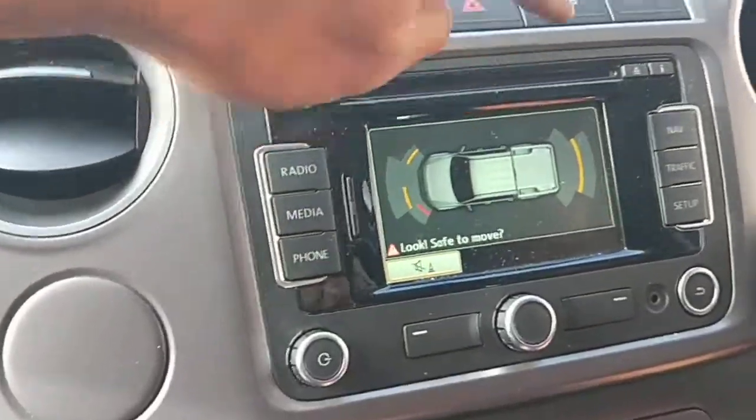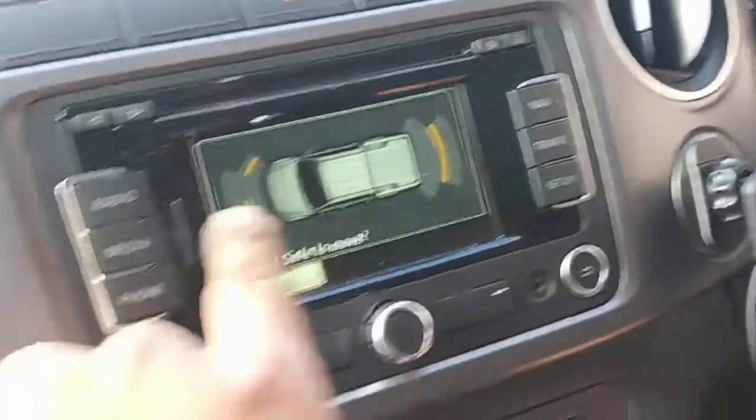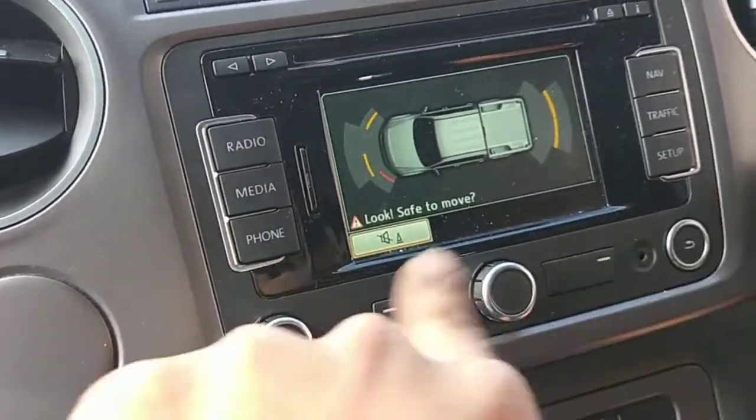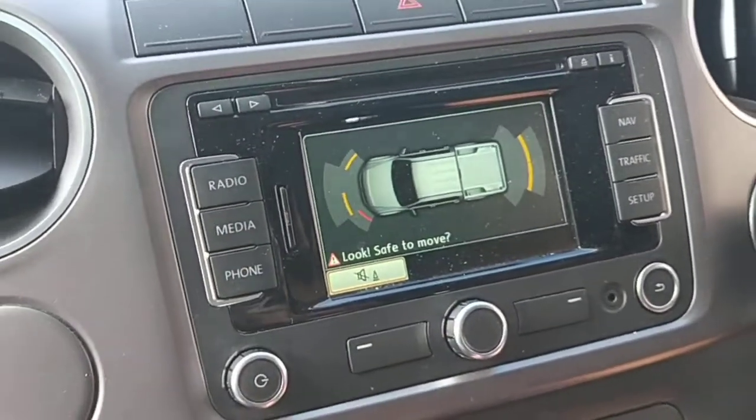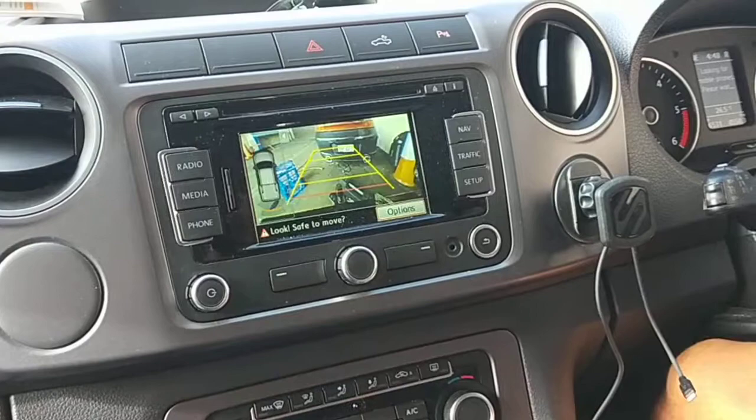Just before, we couldn't even get anything — you'd put it in reverse and the dash would just start flashing non-stop, nothing would come up on the screen, and the reverse camera didn't work at all. It would just come up with an optical failure or something like that.